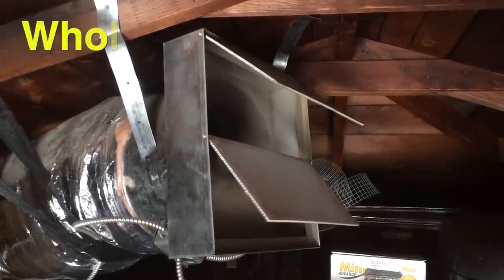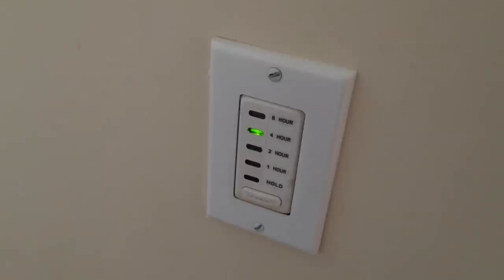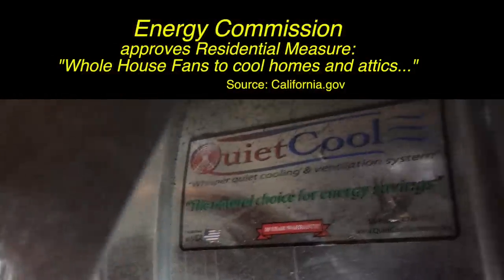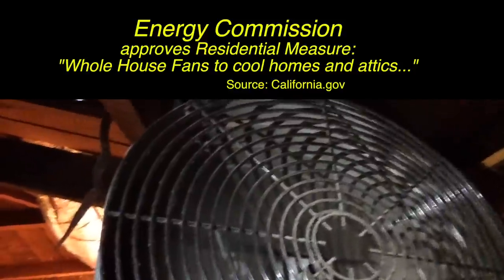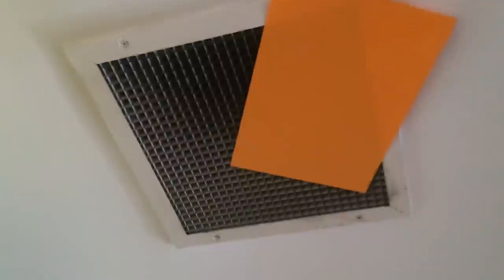This is a video about whole house fans — probably the most important green upgrade I've done to my house, because it dramatically cuts down my need to run my air conditioning, saving me hundreds of dollars every year. The whole house fan has become such an important green technology that the state of California wrote into their 2014 building code that new construction has to include one. So, what is a whole house fan and how does it work?